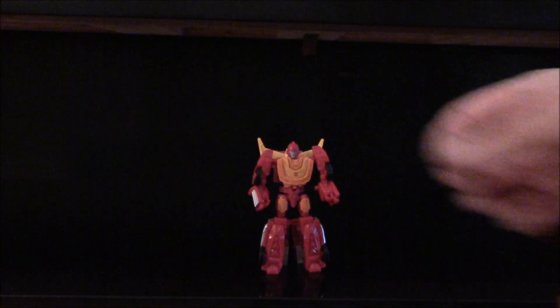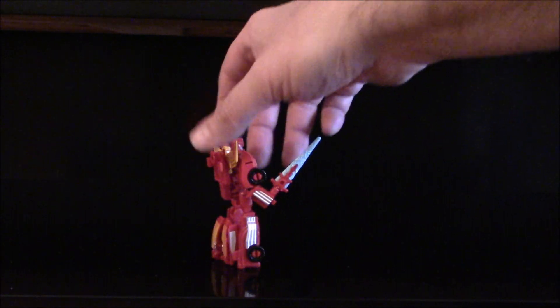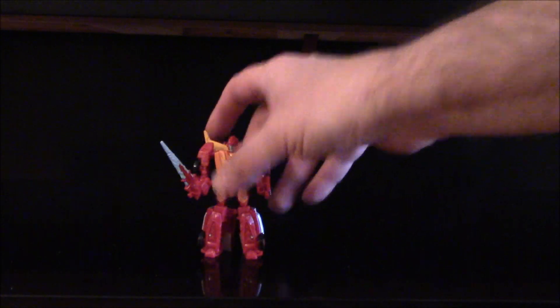It's different, that's for sure. Put the little sword in his hand — not sure why he has a sword but he does. And there's your Legend Legion little Hot Rod. You can see all the kibble in the back. It's not bad though, just concerns me how it feels. Pretty good articulation overall.